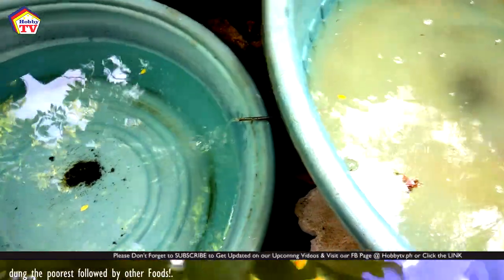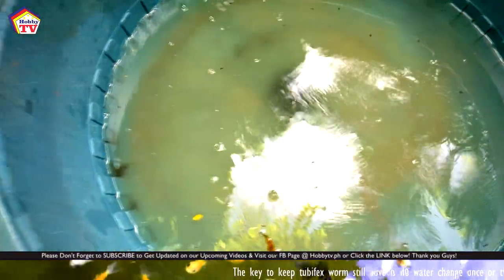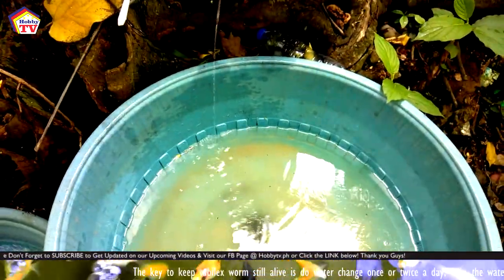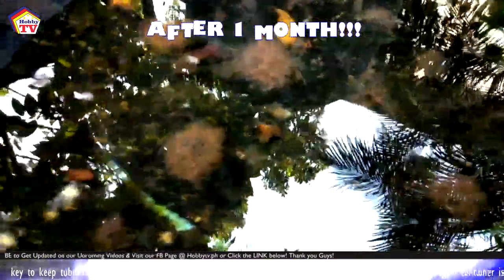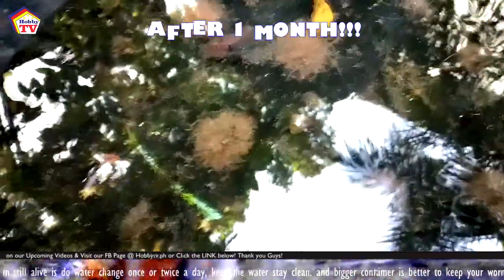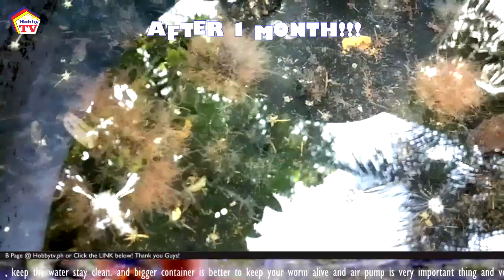When it comes to the water system and drainage, the key to keeping your tubifex alive is to do a water change once or twice a day, or just keep the water clean. To make your worms grow faster, it also requires continuous running water at a rate of 250 ml per minute if you are using a water flow system.